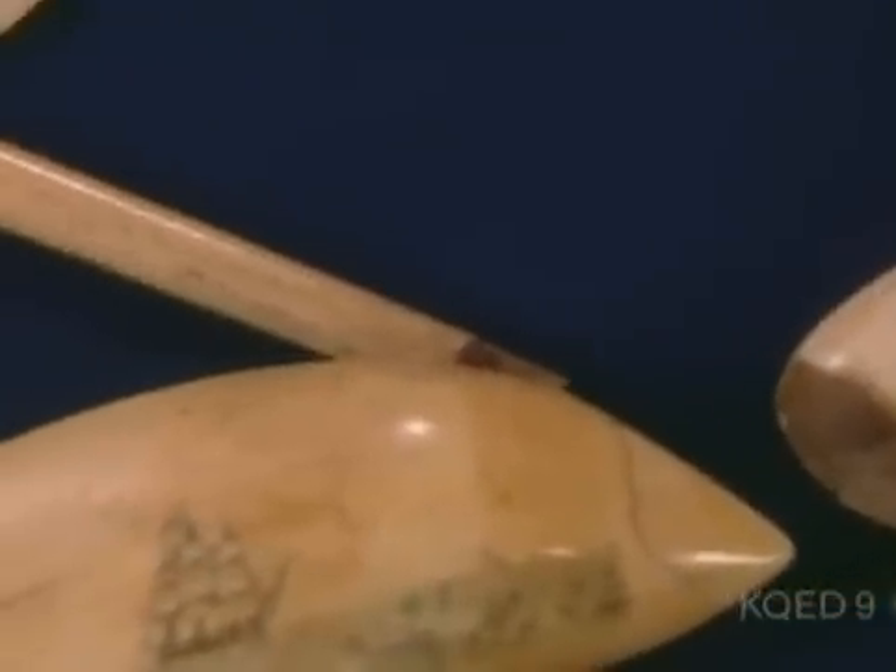Any tips on scrimshaw? Because it's out there in proliferation — a lot of fakes. A lot of it really has to do with style. You look at the coloration of it and ask: is this really a design that would have existed in the mid-19th century?